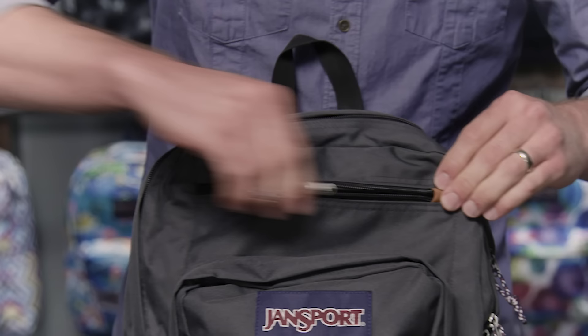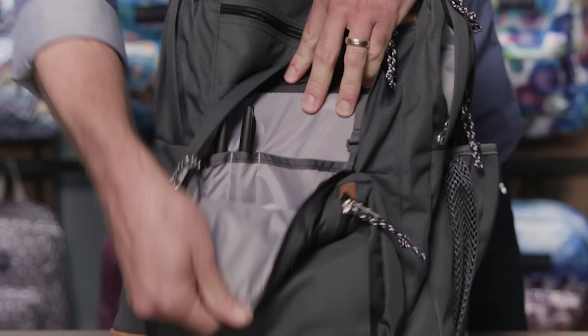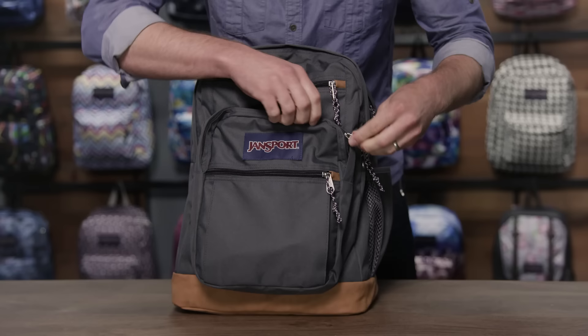In front of that, you've got a quick stash pocket right here for smaller items, easy to access on the go. Your organizer pocket up here is where your key fob lives. You've got pen loops and another little pocket to keep cords out of the way. And in front of that is an additional quick drop pocket — a great spot for other small items.